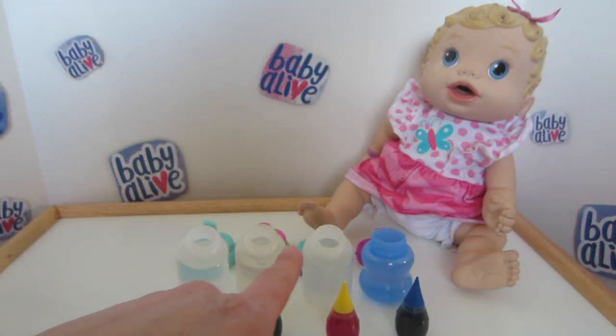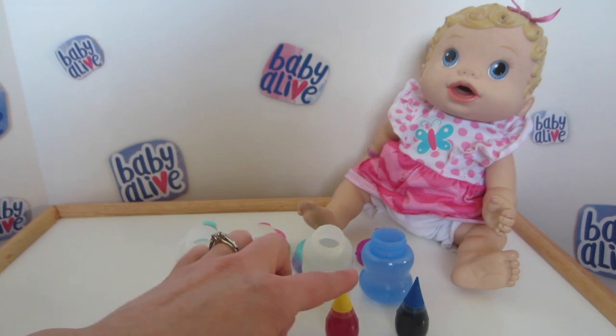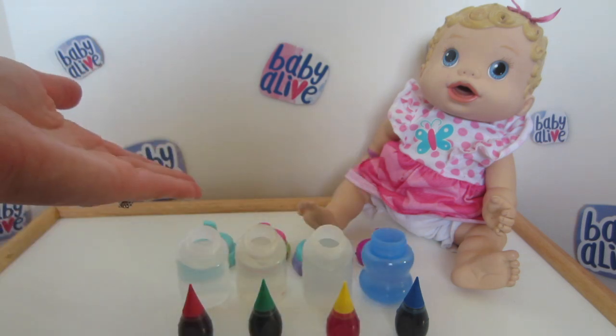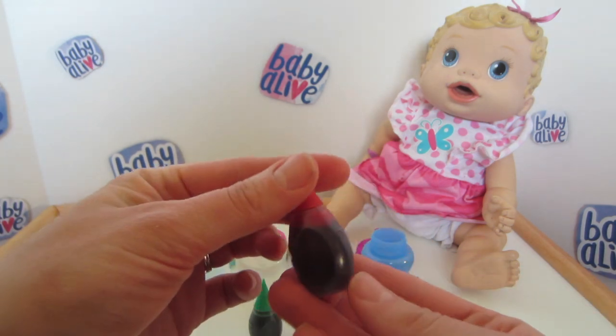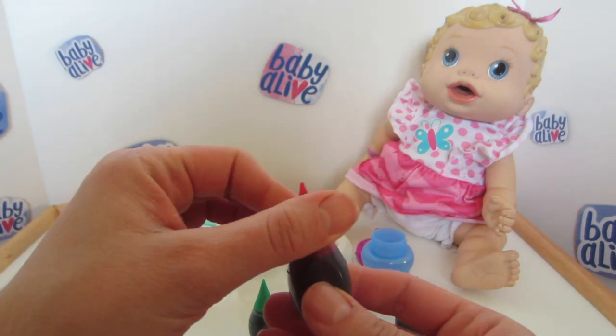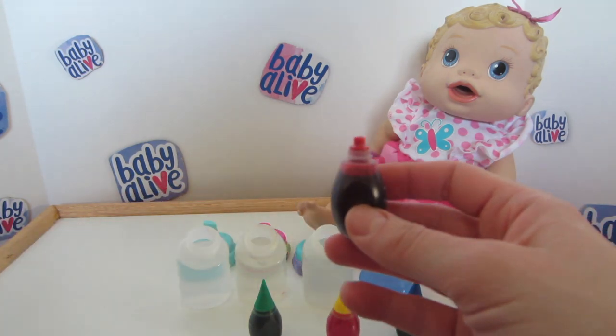Now that we have water in all of our bottles, we're going to start by adding one drop of each color into the bottles until it reaches the desired color. Obviously if you put one drop of red it's going to be lighter than five drops of red, so start with one and keep dropping until it's the desired color.